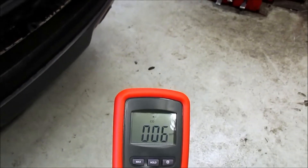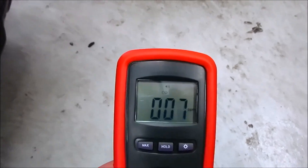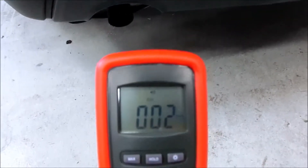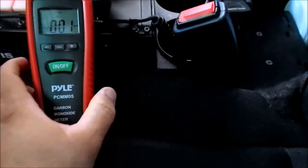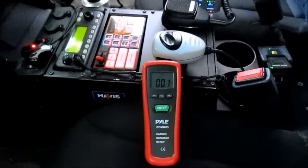We're about six coming out behind the vehicle — let's see if this goes up at all. I have this about three and a half to four feet off the ground. Now we're about a foot off the ground and about a foot away from the tailpipe. We've dropped down to one part per million.